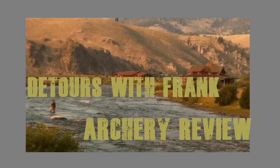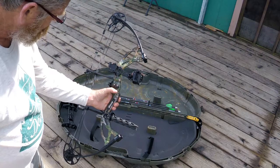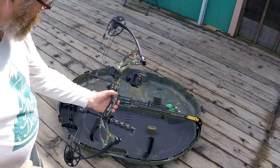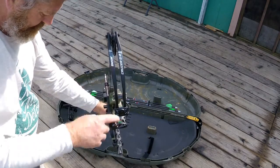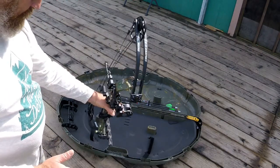Today's video we are going to review my new compound bow. I got a Bear Cruiser G2 2017 model. This is the 2017 Bear Archery Cruiser G2 — a nice entry-level bow, about a $400 bow right out of the box.